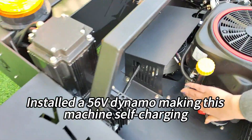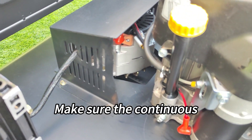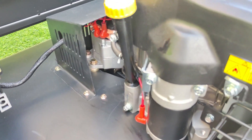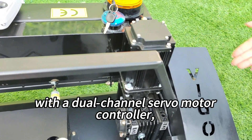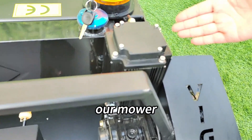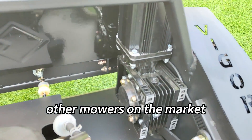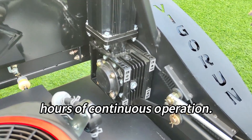A 56V dynamo makes this machine self-charging when mowing, ensuring continuous operation of the lawn mower for a long time. Equipped with a 48V servo motor and a dual-channel servo motor controller, our mower effortlessly maintains straight-line walking that other mowers on the market can't achieve, and is designed to support long hours of continuous operation.